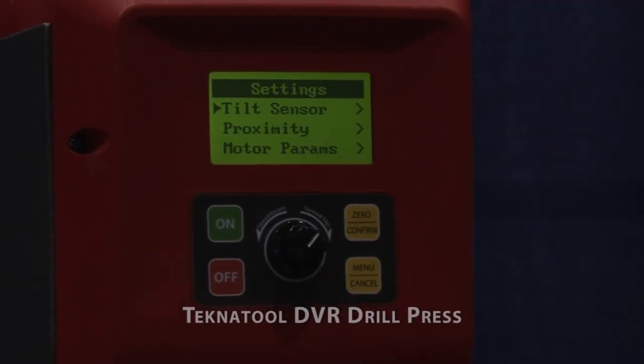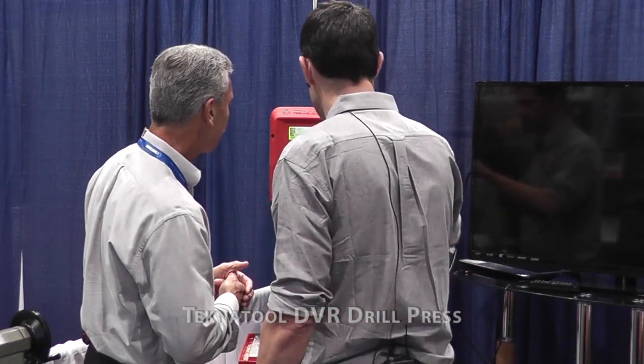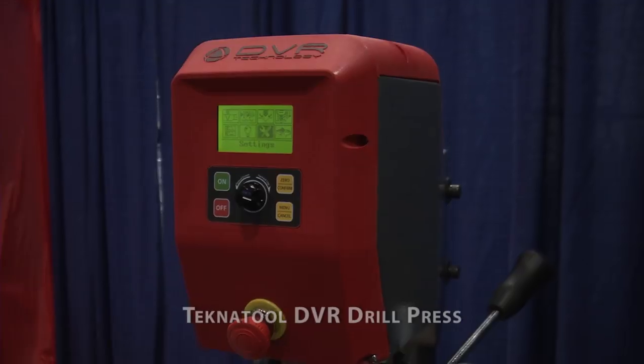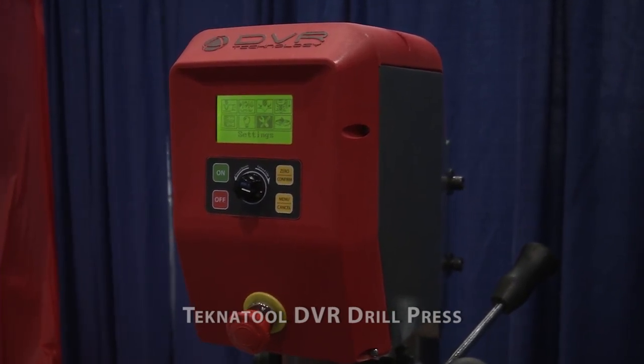So you've got a digital readout on the front of this. Coming back to the main screen, we've got the set speed, depth — you can set the depth — and it's got load. So the motor itself has its own load sensing, so it's thinking all the time.